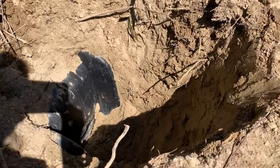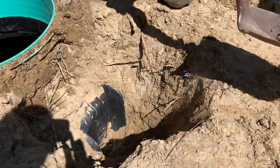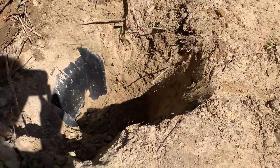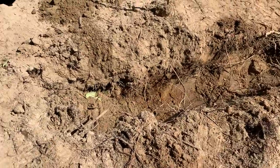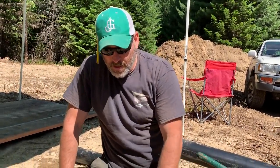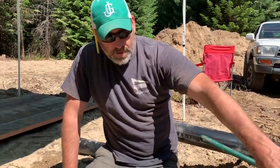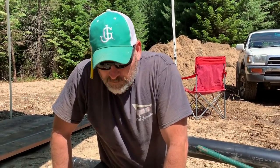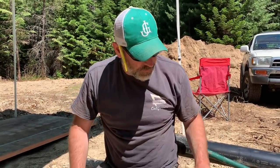We need to dig out more - we need to make room for the drill. We should probably finish digging this part out this way because we're going to knock dirt into the septic tank through that hole. So let's finish digging this first.